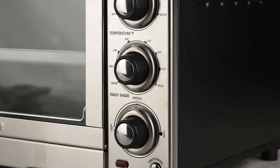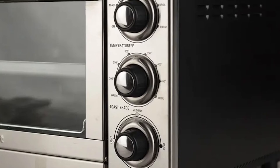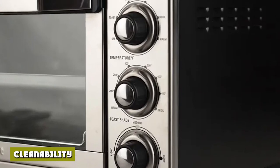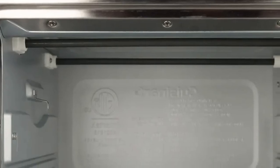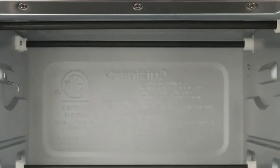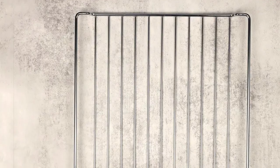However, our test results showed no significant improvement even compared to the Cuisinart TOA-60 of the same brand. We cleaned the Cuisinart following our toaster oven cleaning guide. The oven has an internal and external coating plus no tricky nooks and crannies, so it was easy to clean. During the roasting of a whole chicken, fat splattered everywhere inside the oven; nonetheless, we were able to clean it all off, even on the gaps between the heating elements and internal walls. The slide-out crumb tray made it easy to clean up crumbs, but we still had to tilt the oven to remove them all.